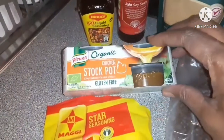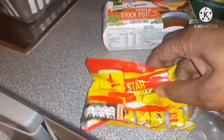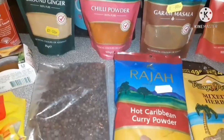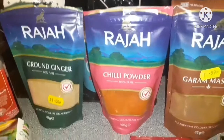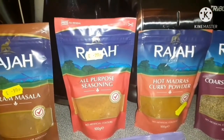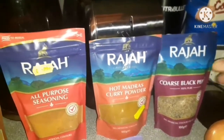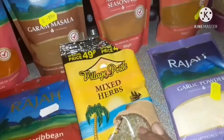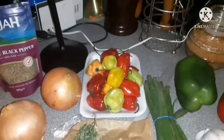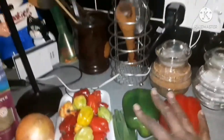We got soya sauce, we got Maggi liquid seasoning, stock pots, Maggi cubes - love me Maggi cubes. Those will go in when it's boiling up. We got some ground ginger here, some fresh pimento from Jamaica, hot Caribbean curry powder - and I'm using Raja. We have chilli powder, garam masala, all purpose seasoning, hot Madras curry powder, coarse black pepper. Mixed herbs, dried mixed herbs, garlic powder. I've got some fresh thyme here, two large onions, some country peppers - what I don't use I will freeze - and I have sweet pepper, garlic and skellion.